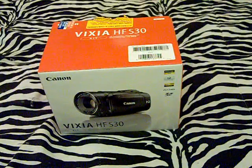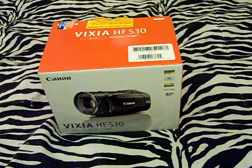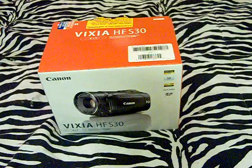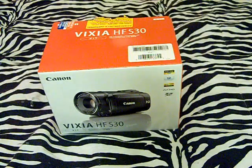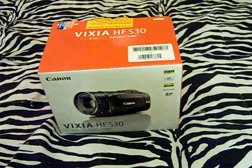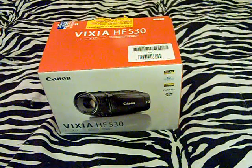Hey everyone. I know by the title of this video you already know what this video is, and it's just a very exciting video so I want to go ahead and get started. I'm not in the frame of the camera in this video — it's just going to be the box of my new camera, and I'm going to go ahead and unbox it. I did get this for Christmas. Today is Christmas, it's like 5:36 at night where I live. It probably won't be up on Christmas, but Merry Christmas.